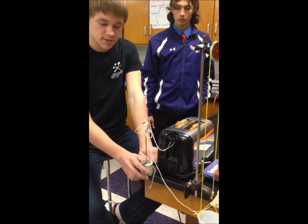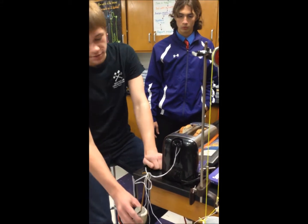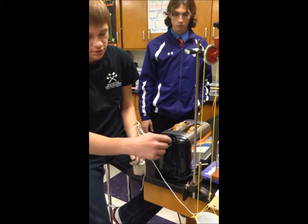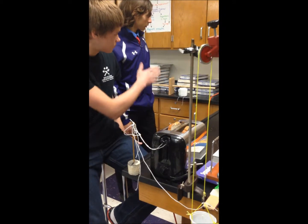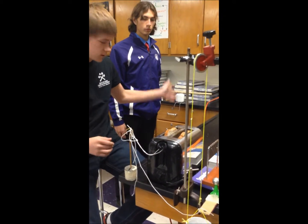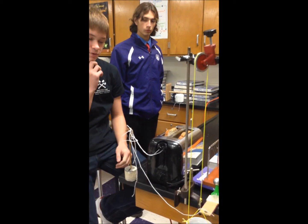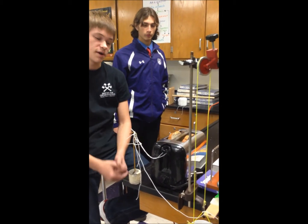Gravitational potential energy is converted to kinetic energy, which is transferred through the string into the toaster, converting into mechanical energy to activate the outlet — that's electrical energy — which is then turned into radiant energy to heat up the bread.